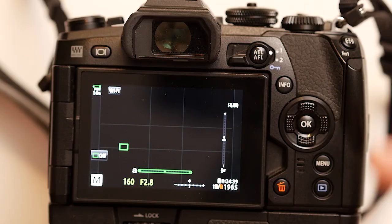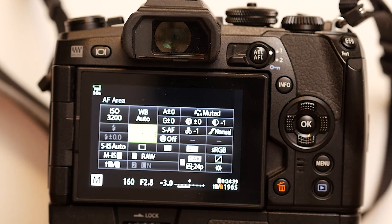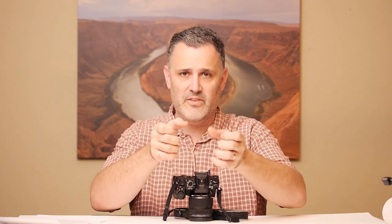You really need to understand what buttons to push to stay aware of what the camera is doing at all times. If I'm in touch AF and want to move to the regular autofocus system, I have to hit the OK button — that moves me into the grid so I can move autofocus points around. This also applies when bringing the camera to your face. When the camera is away from my face I tend to use touch; as I bring it up, I hit OK on the way up, which switches from touch autofocus to regular autofocus.